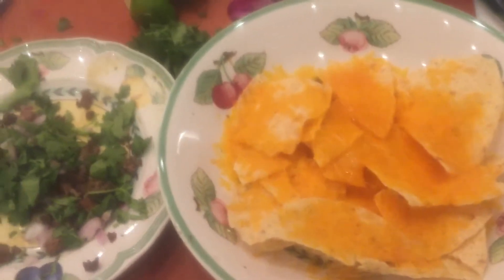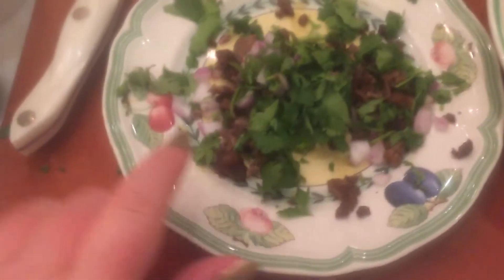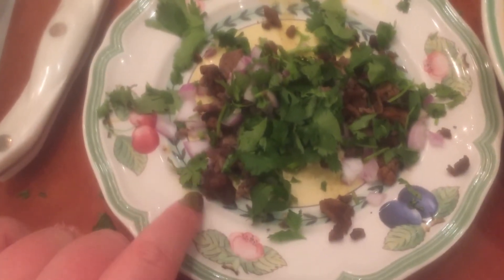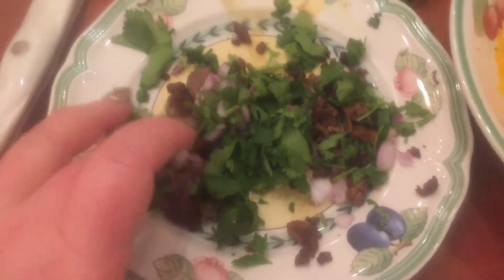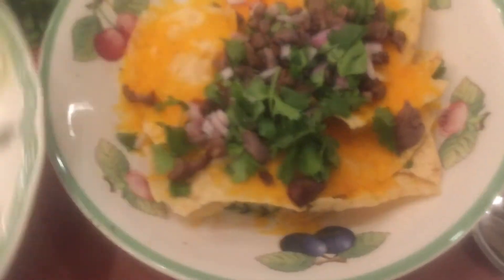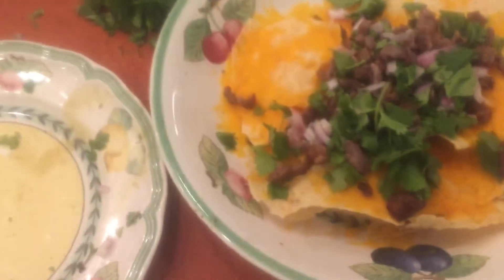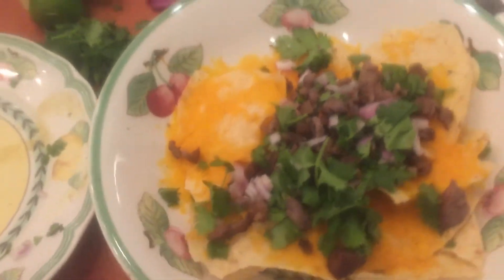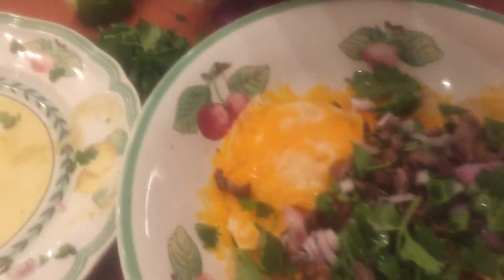Whatever you want — it's just shredded cheese, any kind you like. And then I have cilantro, chopped up red onion, and I have ground beef that we made. I just put it all in there on top. I use my hands, and I wash my hands a lot when I make things. And then I put lime — I love lime in my food. I also like to put it in my water, so I'll put lime on it.